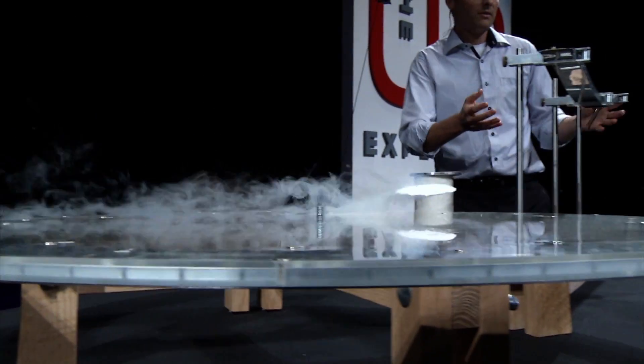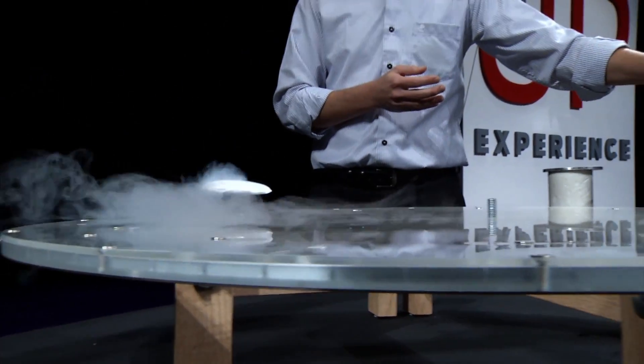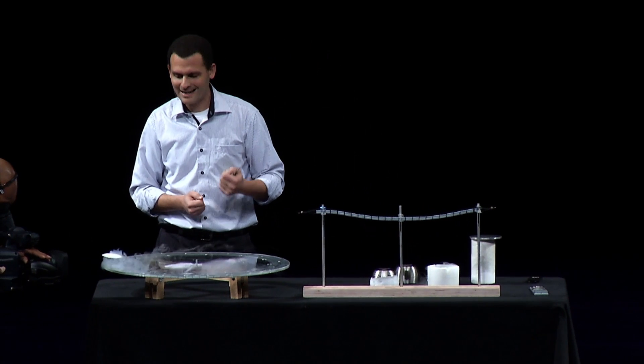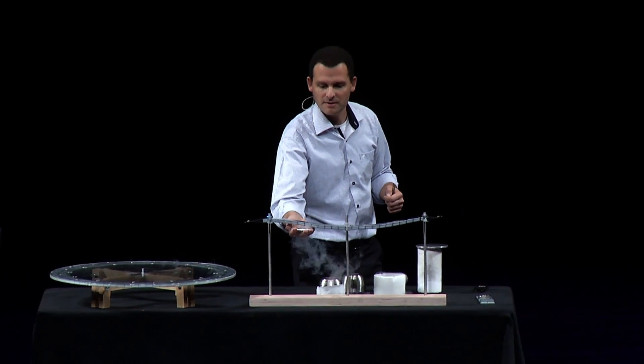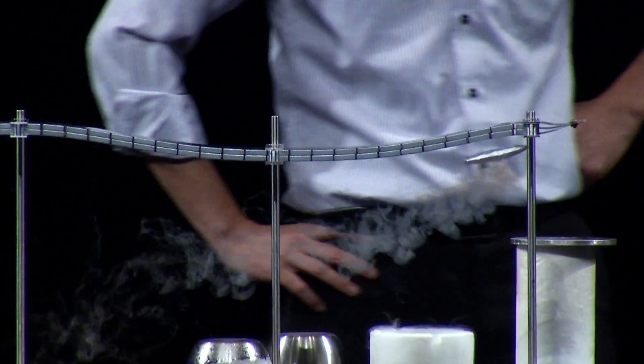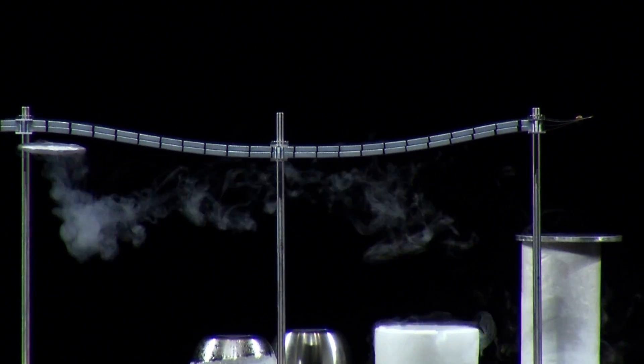Now I can do the same thing on this rail but upside down, because again, this is not magnetic repulsion. So if I take this disk and pin it below the rail, it will just move below the rail. Forget everything you know — this is not classical physics.